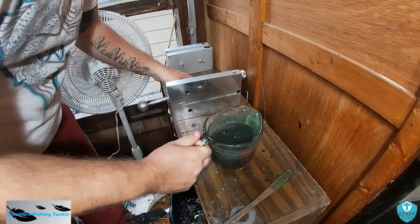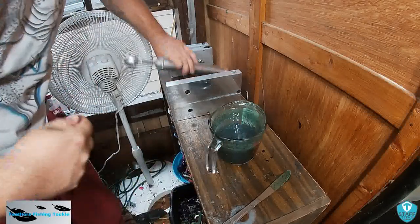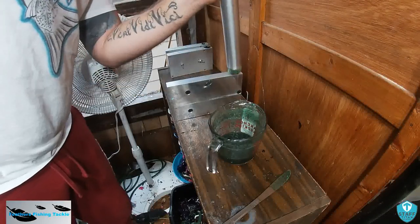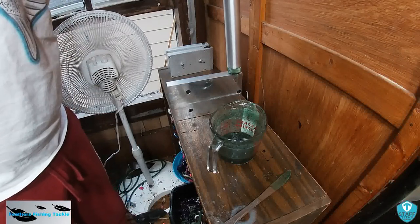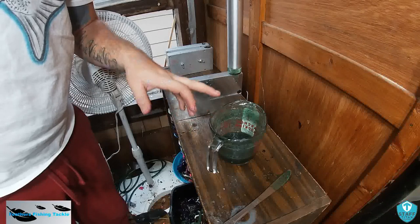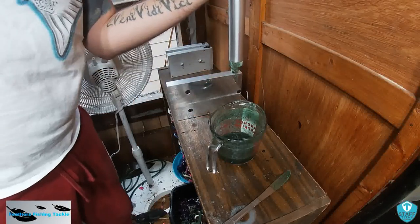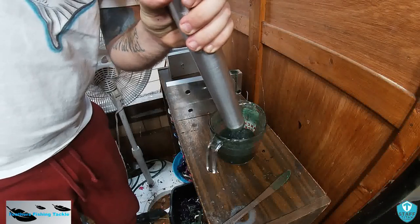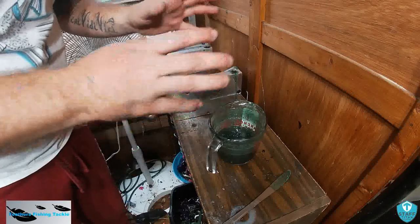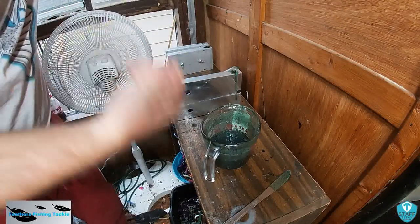All right, went ahead and took the first ones out. I'm going to give this a quick stir. I should be wearing a glove but I do it enough to know how not to burn myself. But if you're doing this for the first time, please always wear a glove — this is extremely hot. If you're not paying attention you can get it up to 350 degrees or even hotter, and you do not want to burn yourself with 350-plus degree hot plastic. So always wear gloves.